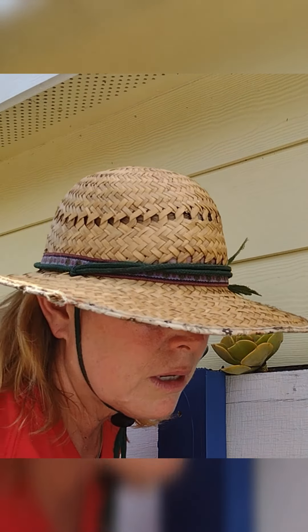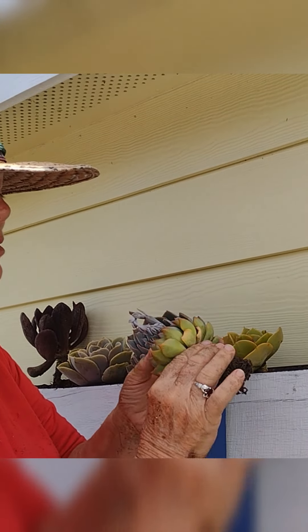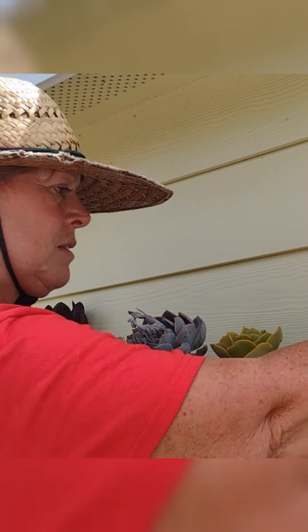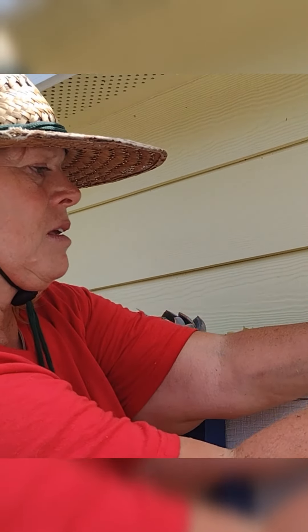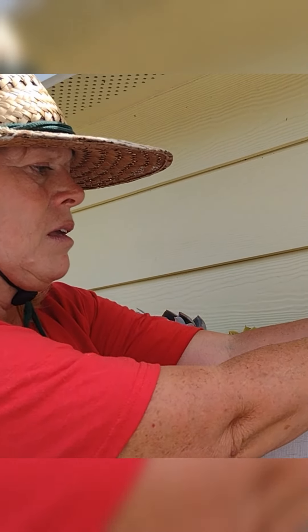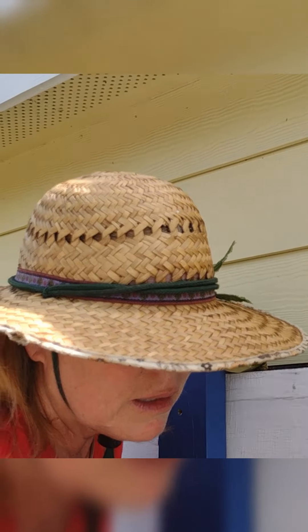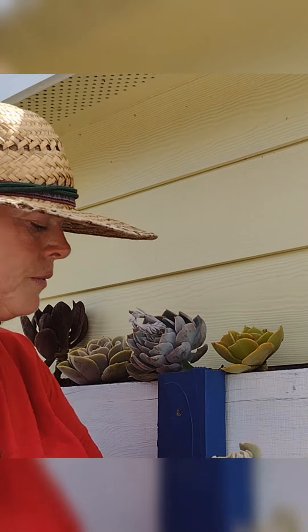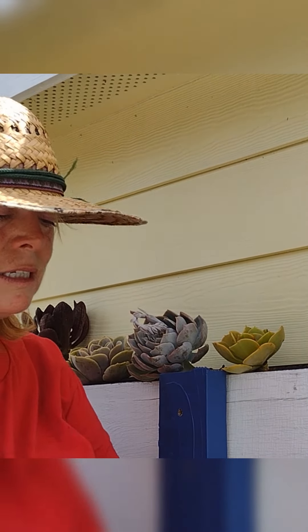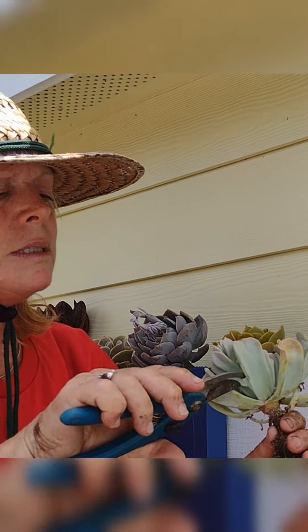I can't find a name for that one — we're not sure what this is, but it's one of my favorites. I love the way this one looks. Now we've got a Topsy-Turvy, and this baby is blooming out of the top because he's Topsy-Turvy.